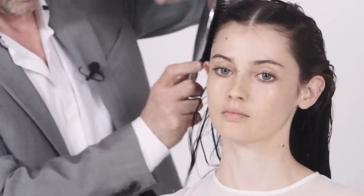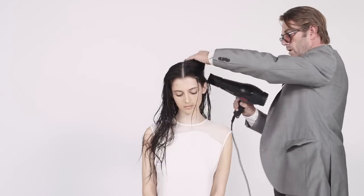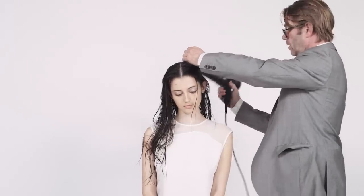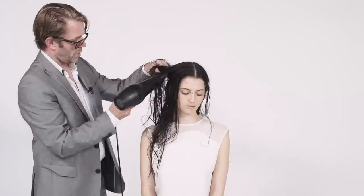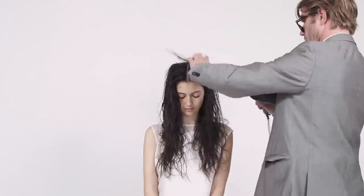So, go through your normal regimen of how you like to style your hair. I'm going to just use a dryer. I've got a little bit of chiffon in there, just to give some body and control. Using my hands to rough dry it, just checking out the texture and seeing what Bel Air can do.